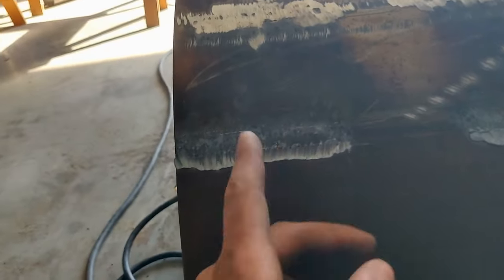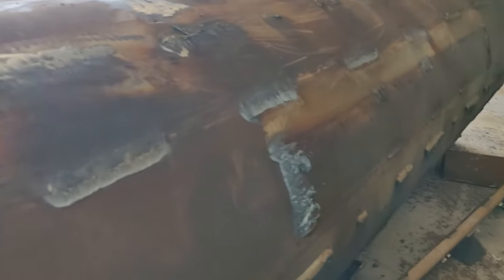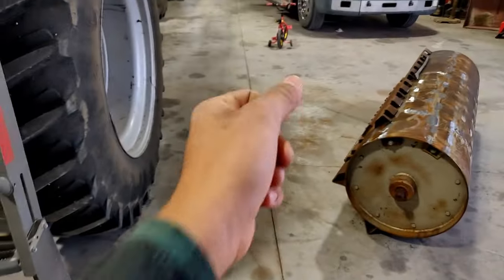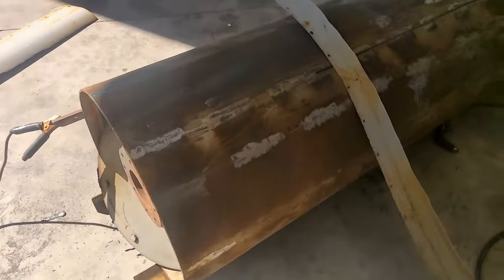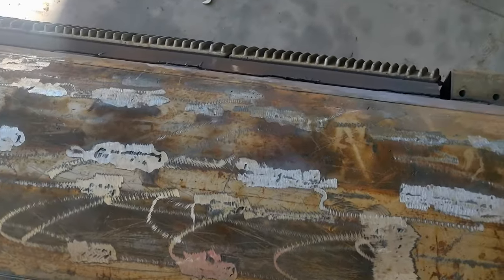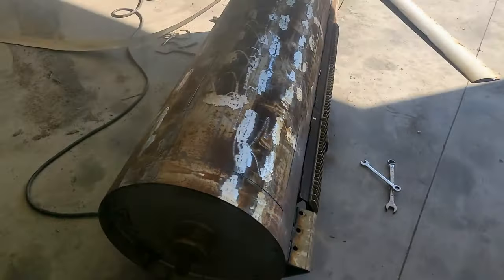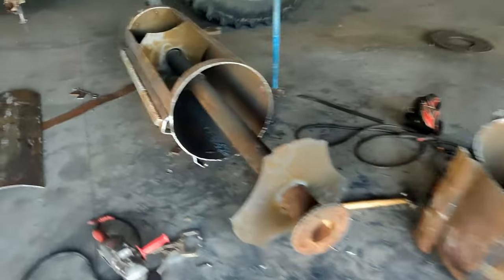I'm learning about this gouging business. There's a fine line between a lot of grinding and going too deep. It makes it so much easier, and it also helps a lot to knock all the slag off before you start grinding. Made some progress on the smoker, and then the air compressor died.